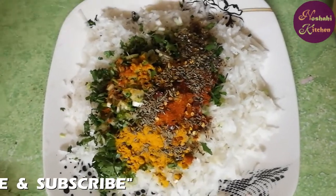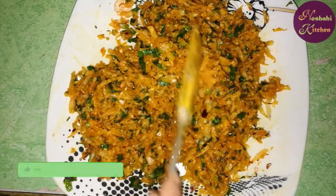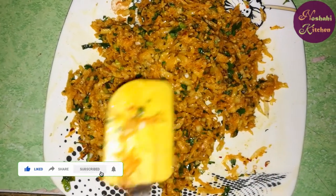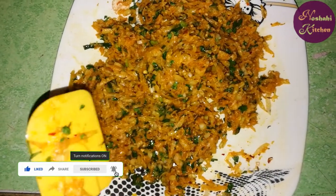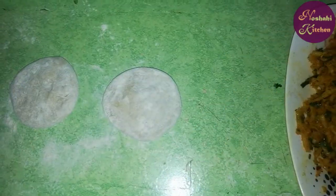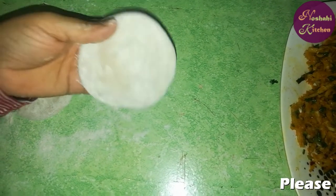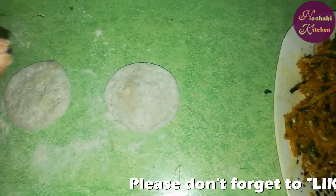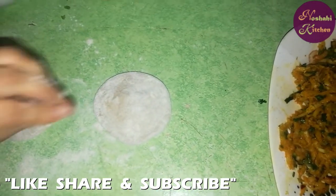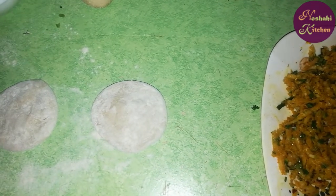Now we will mix it for 5 minutes. We will dry the pumpkin. I will show you how to prepare the pot and make it into a plate with the rice. Now I will make it with the rice and fill it with paratha.